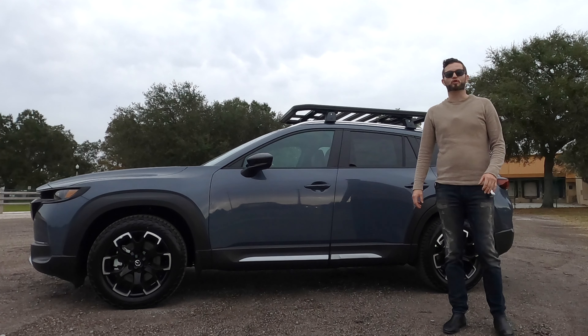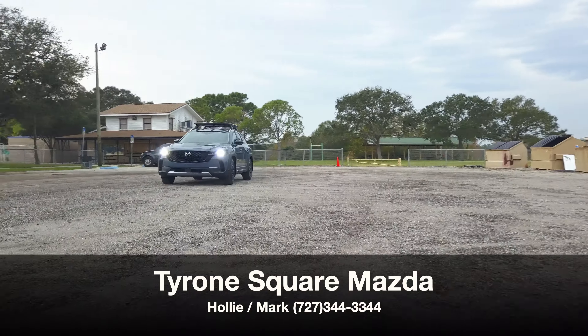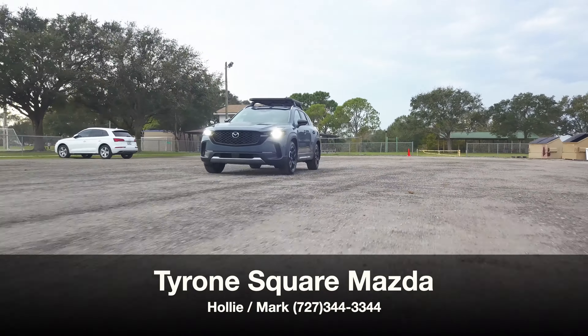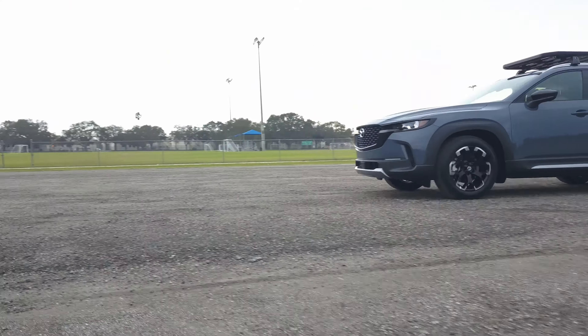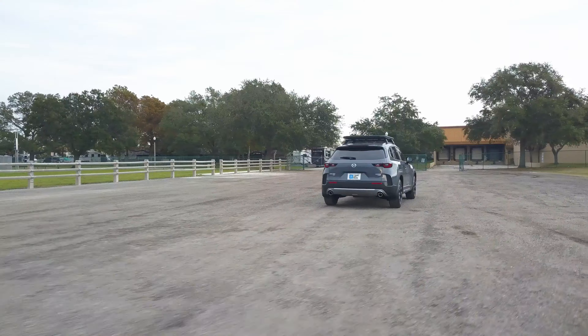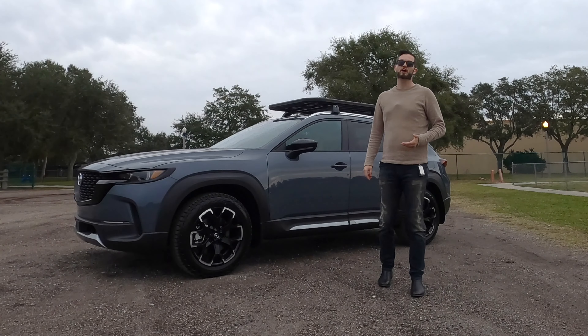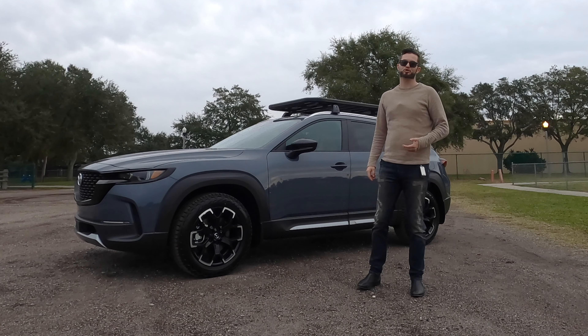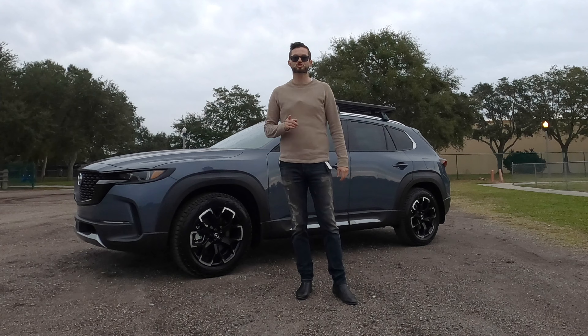In today's series, we're going to be going over the all-terrain rugged style of the new 2023 Mazda CX-50 2.5 Turbo Meridian Edition all-wheel drive in polymetal gray metallic over terracotta, and what the package is going to entail from the exterior and interior, with a comparison of Toyota, Hyundai, and Subaru. I'm Anthony from Hawkeye Rides, and I'm going to go over all the specs and details starting now.